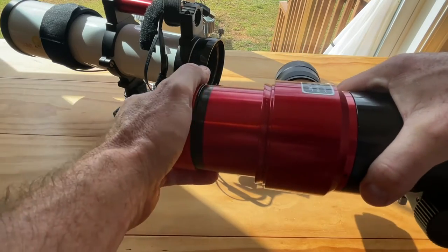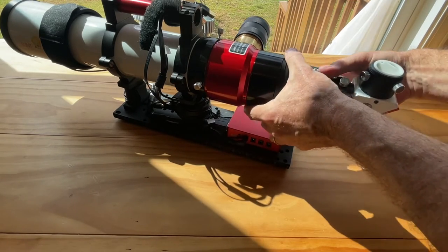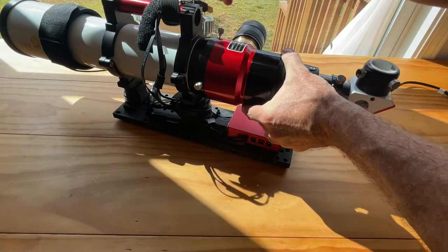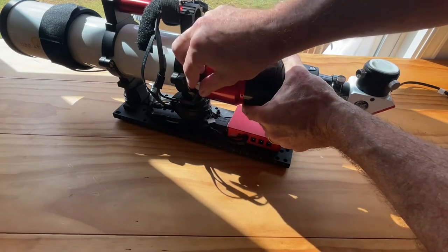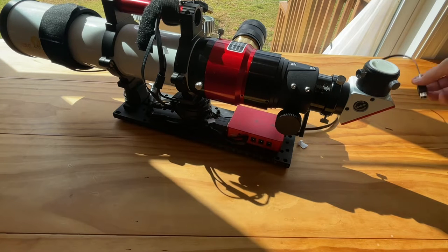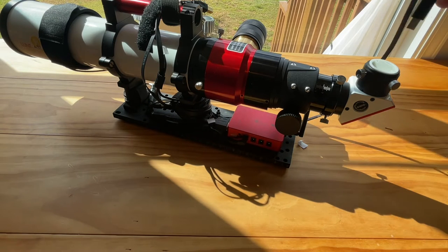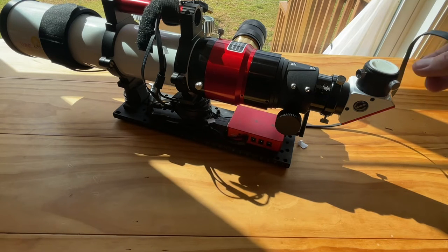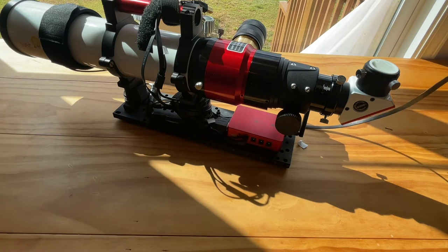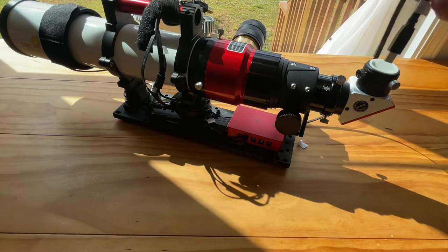So then we have our hydrogen alpha module. Take the cap off, place it in here, and secure the thumb screws. Make sure it's flush when you put it in. Now all I have to do is take the USB cable that was connected to the camera and attach it to the solar camera. I've been using a 290mm but I don't get a full disc with that, so whenever I choose my camera I'll be ready to go.